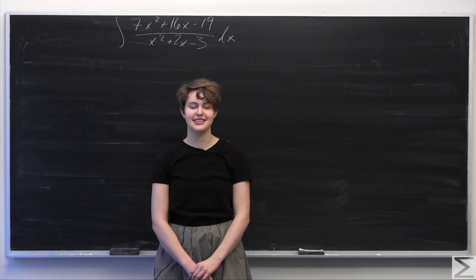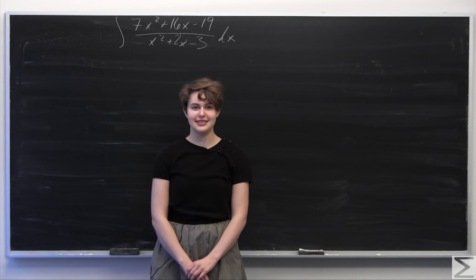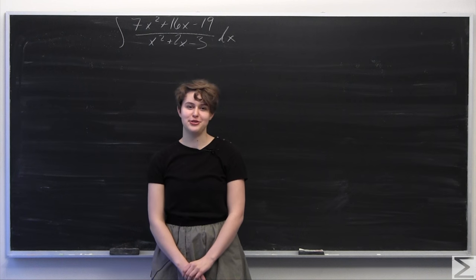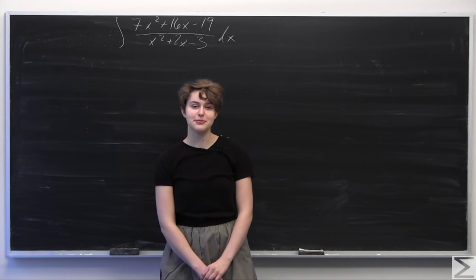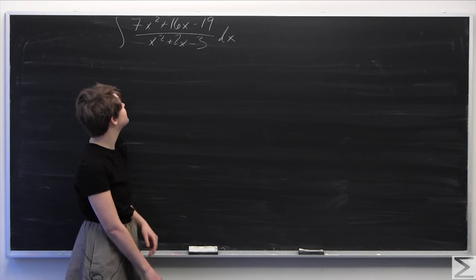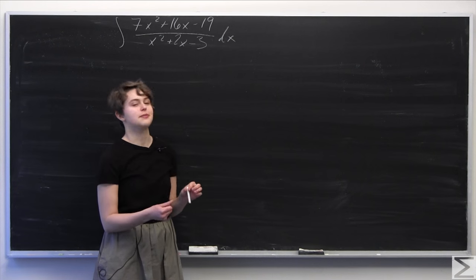Welcome to the World Wide Center of Mathematics. Today I'll be going through this week's problem of the week. For the full problem and solution transcript you can see the link in the description of this video on our YouTube channel. This week's problem of the week is asking you to calculate the integral of 7x squared plus 16x minus 19 over x squared plus 2x minus 3.